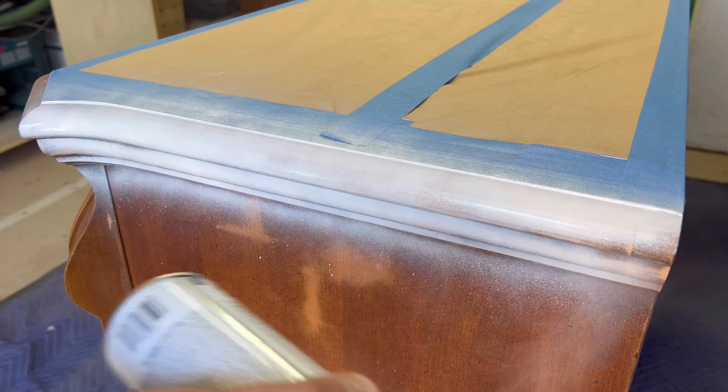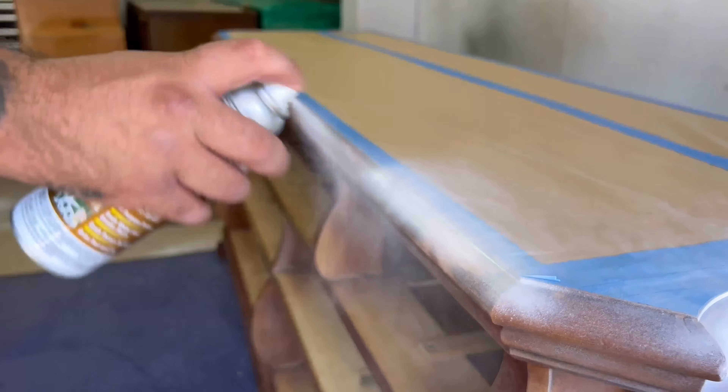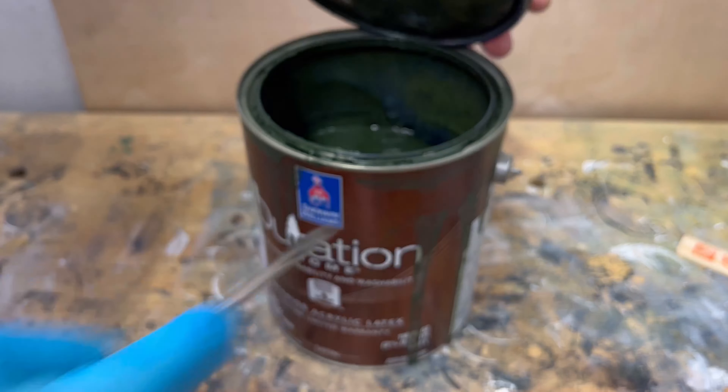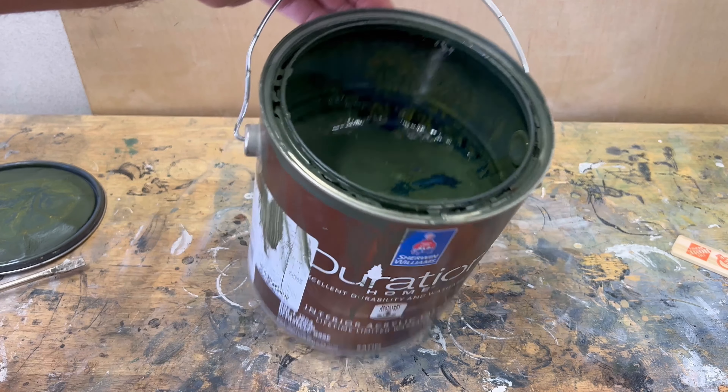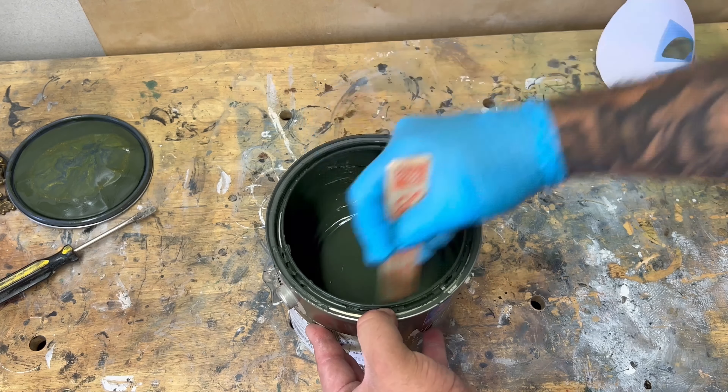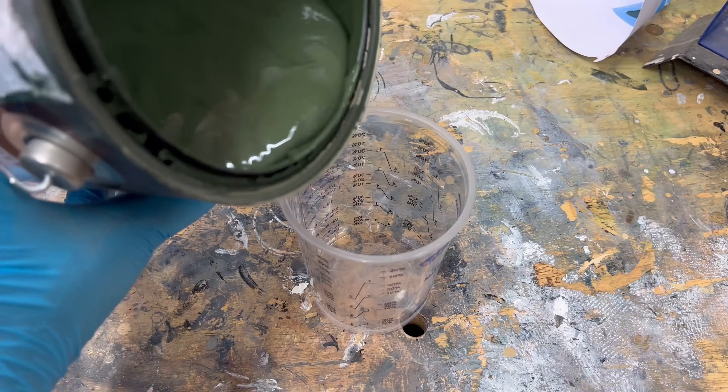I'm using an oil-based primer made by Zinsser on all the exposed wood portions, because when you go to paint bare wood it tends to look different from the spots that still have finish — it soaks up more paint and looks a little drier. To alleviate that, I apply a little bit of hand primer first.